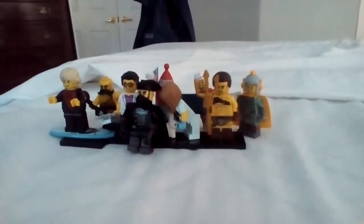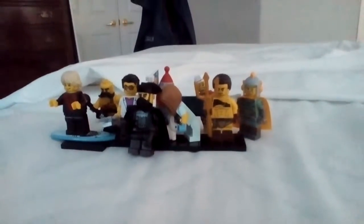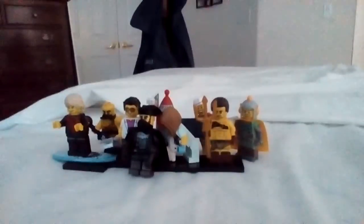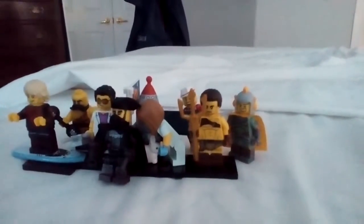Hello, this is Gummy Bear Gaming, and we are back for another video. Sorry if you hear music in the background because we just started playing music. And we are doing part two of our LEGO Minifigure Series 17 review.